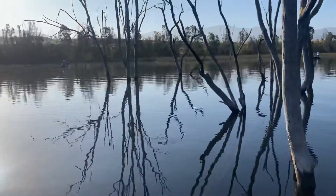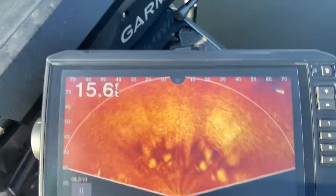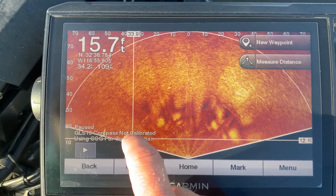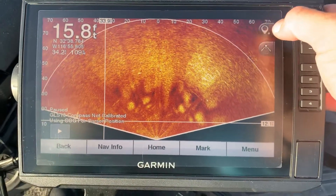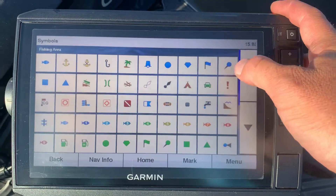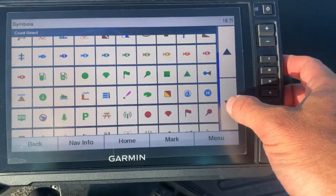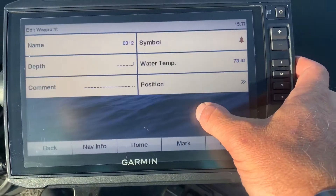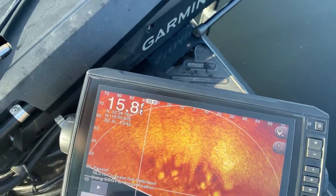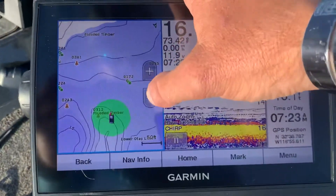Here are some trees right here, and here they are on the LiveScope perspective view. We go to Edit Symbol and select 'dead tree.' Marked them right there, and then they show up right here on my map.